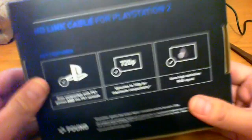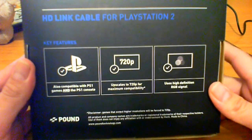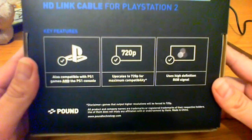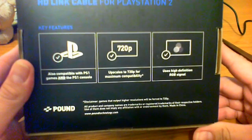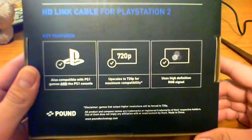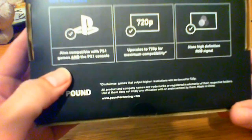So this is where the HD link cable for the PlayStation 2 comes in. It boasts that it's also compatible with PlayStation 1 games and the PlayStation consoles. It also upscales games to 720p for maximum compatibility and uses HD RGB signal. More on those claims later.